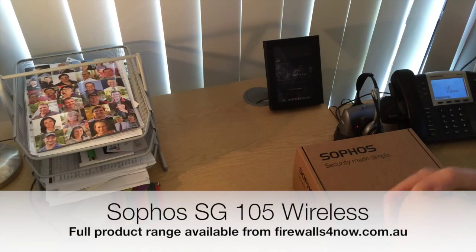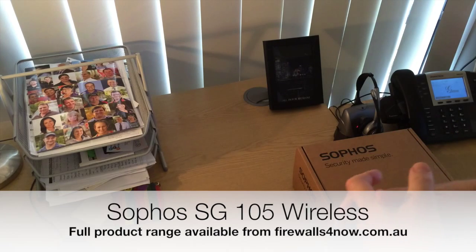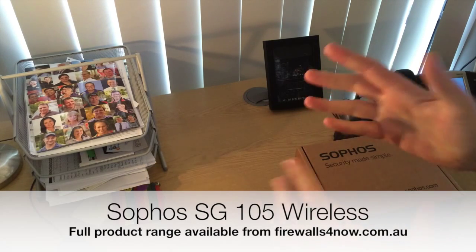This is Paul Silas from Firewalls4now.com.au. I thought today I'd give you a quick look at what you get if you order a Sophos SG105 wireless. There are plenty of pictures on the internet, but what you actually get in real life in a box is a little bit more interesting sometimes to people, so I thought I'd give you a look.